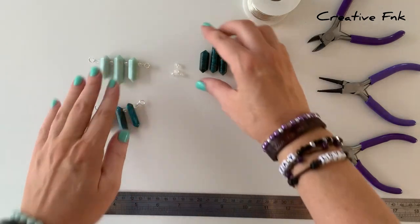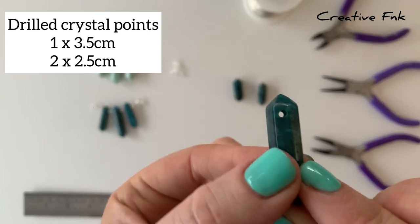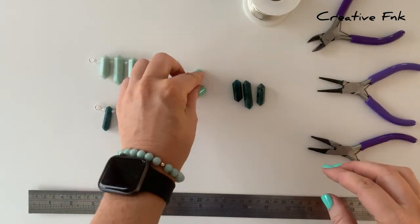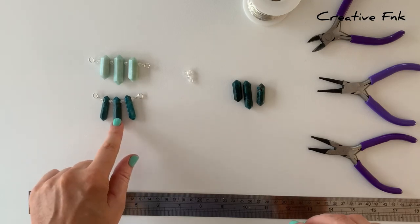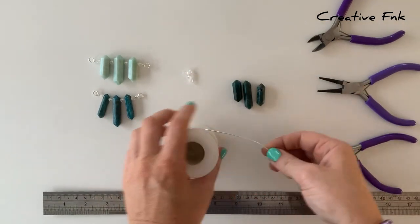For my design today I've got these three top drilled appetite crystal points. I've got one bigger one that's about 3.5 centimeters long, and then the two smaller ones for each side are about 2.5 centimeters. I've also got four little pointed spacer beads to sit in between the crystal points. The spacer beads just help the points to sit really nicely in your design.